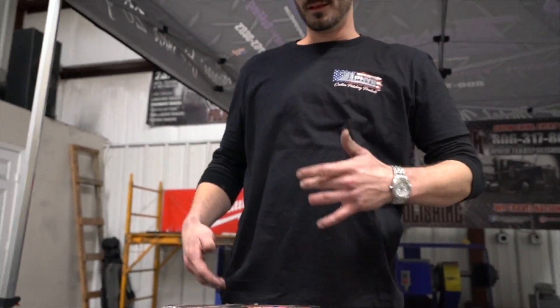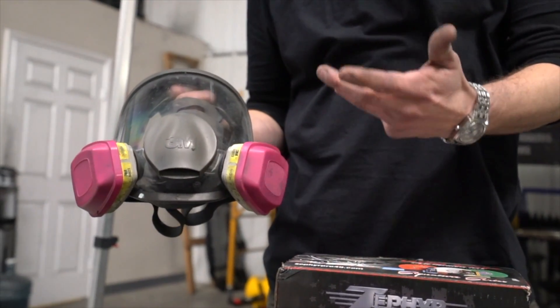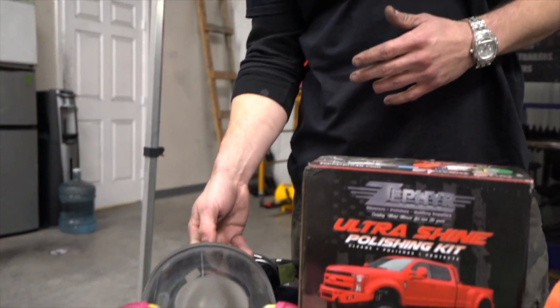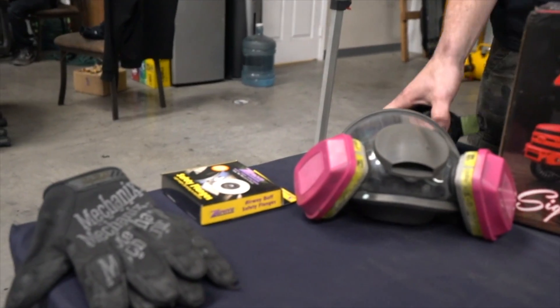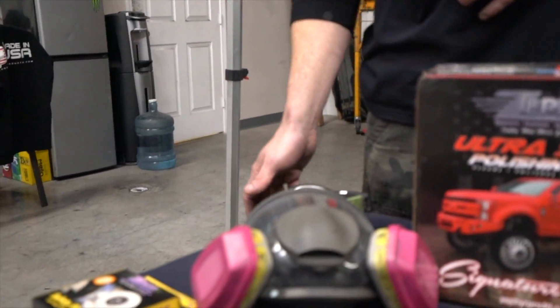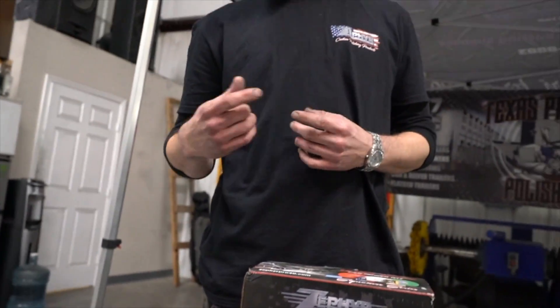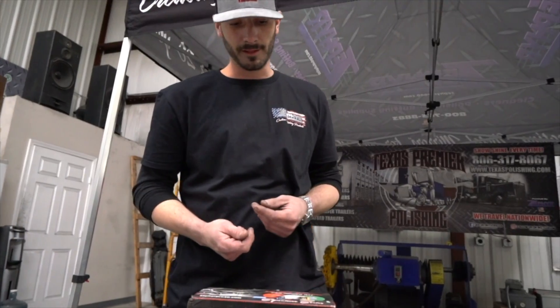Right before we get started, let's go right back over safety. Full face respirator is perfect — nothing in your eyes, nothing in your mouth, but a half face will do. Just make sure you're not breathing anything in, not getting anything in your eyes. Grab some headphones or earmuffs, something to muffle the noise a little bit. Grab some gloves, nothing too thick — we like the mechanics gloves here. Definitely takes away the heat but it's thin enough to where you can feel it.